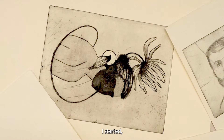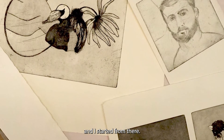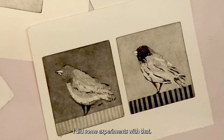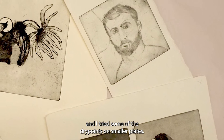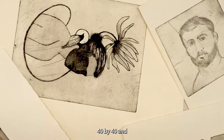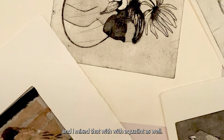I was very interested in etching techniques because it complements my practice, and I started from there. I started with aquatint, did some experiments with that, and then went to drypoint. I tried drypoint on smaller plates and then moved to bigger plates, 40 by 40, mixing that with aquatint as well.